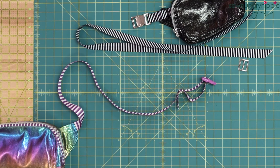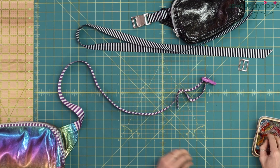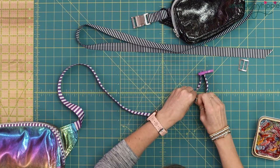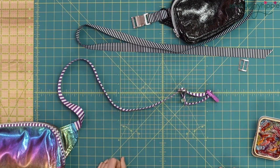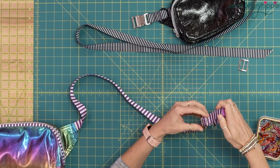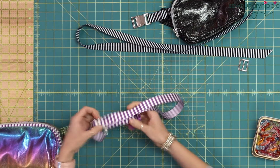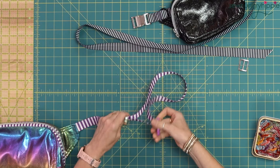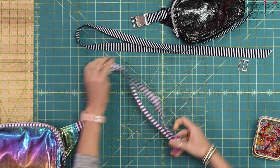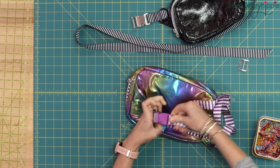And then sew it to itself right here. I'm going to grab a clip so that that can be held because I have to get my machine out. Let's do it again on the black bag, because this is what's going to make your strap adjustable — this will be sewn down, and then you'll just pull that into place and it goes in.